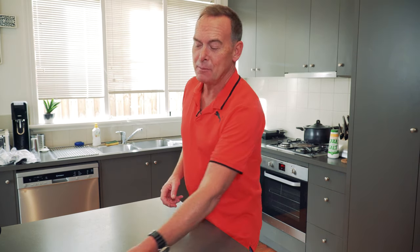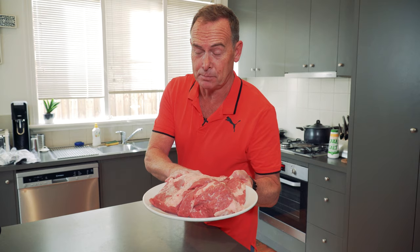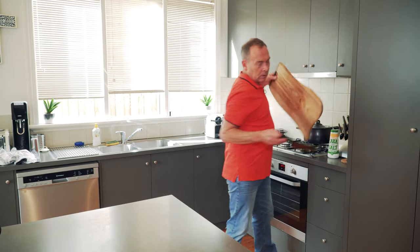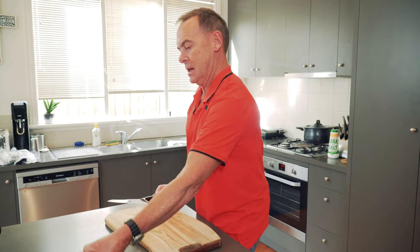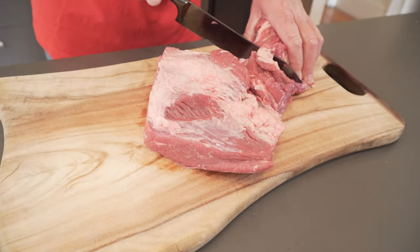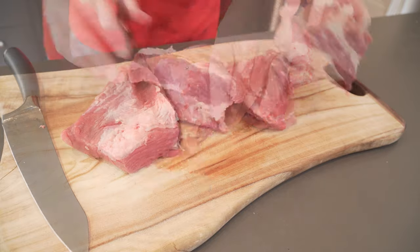G'day, today I'm cooking Mexican shredded beef. I'm using about 1.6 kilos of beef brisket. Grab a cutting board and a knife, grab your beef brisket and cut it into four reasonable sized pieces that you can fit into a saucepan.